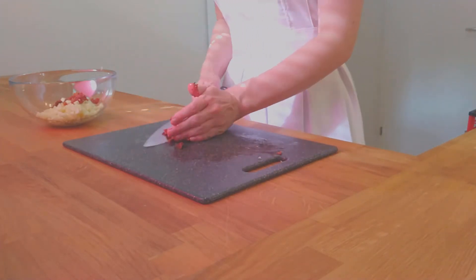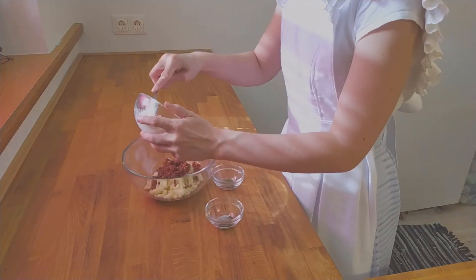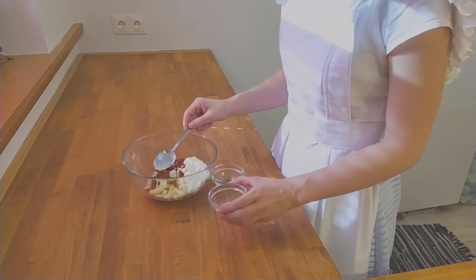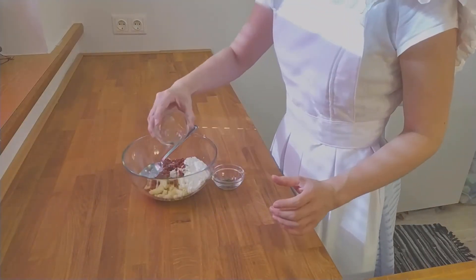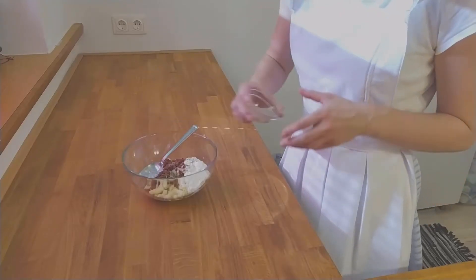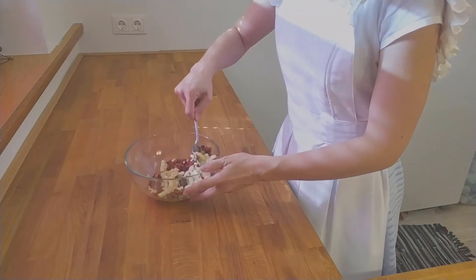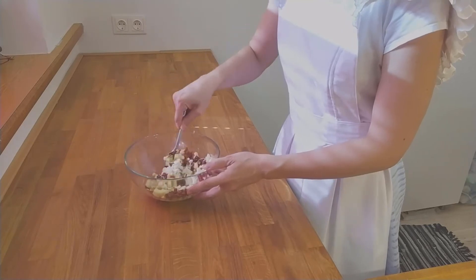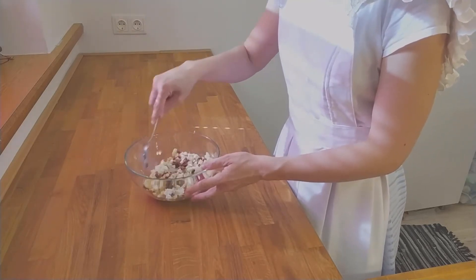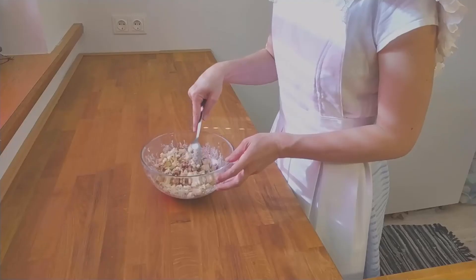Add the tomatoes to the bowl and add the cottage cheese to the diced zucchini bits. Next, add the herbs, the salt, and the pepper. Mix all ingredients for the filling together. If you want, you can also use a garlic clove, but I won't use one as the remaining ingredients are gentle and I don't want the garlic to overpower the filling.